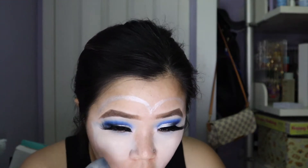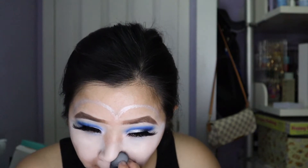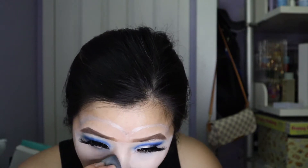Now I'm going to go ahead and put on the foundation. You can totally use white face makeup but I just wanted this to be as gentle as possible on my face. Normally I would not like if the foundation got on my lips, but today I feel like it helps.